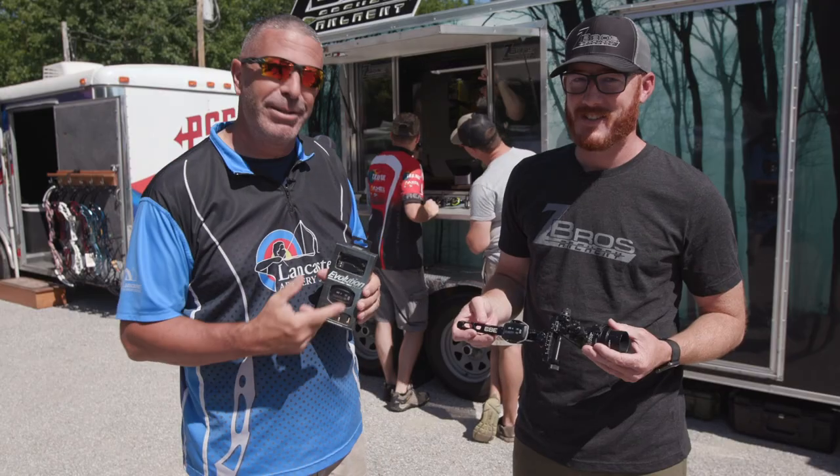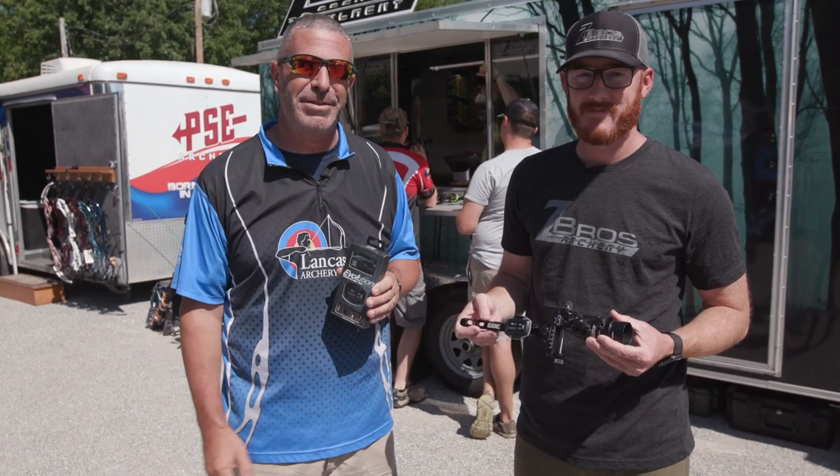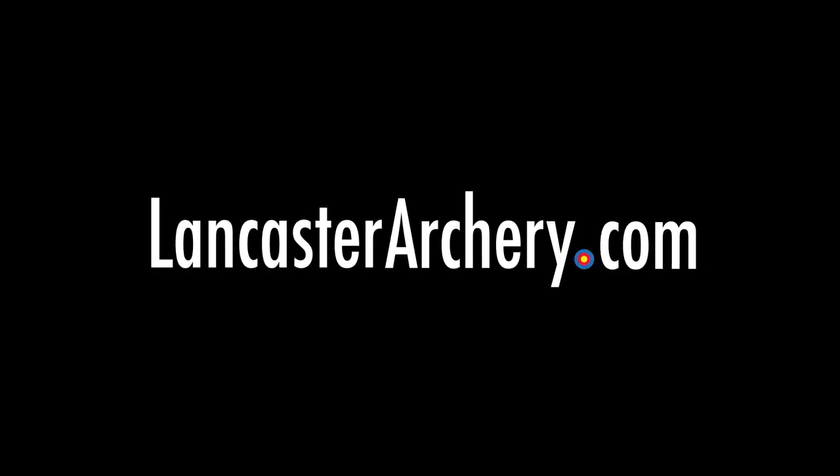The new Zebros Evolution Plus — a great new sight light here at the ASA Classic. If you liked this video, give us a thumbs up. Subscribe to our YouTube channel for more videos, and if you have any questions, visit us at LancasterArchery.com.